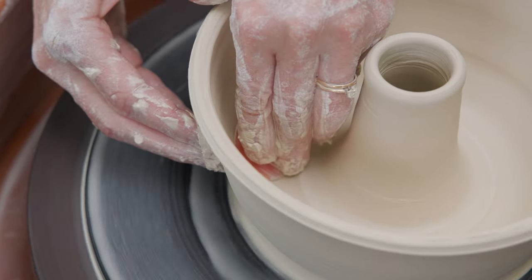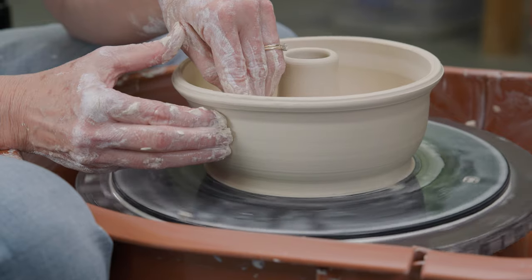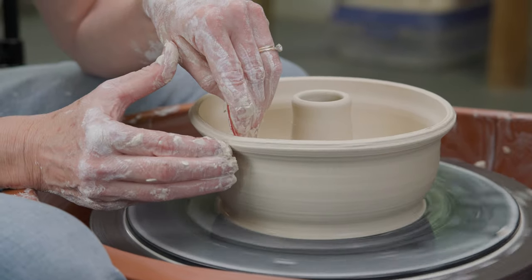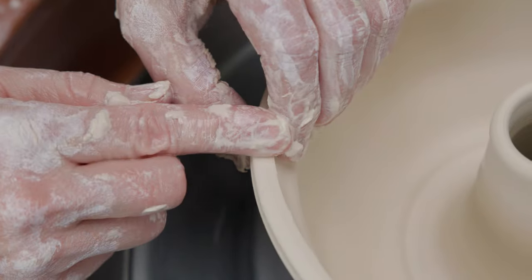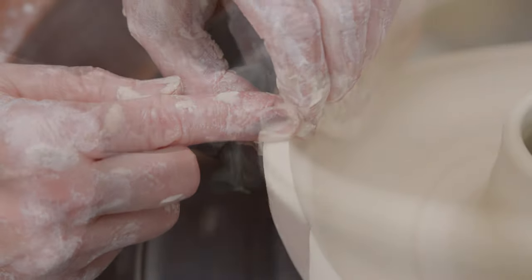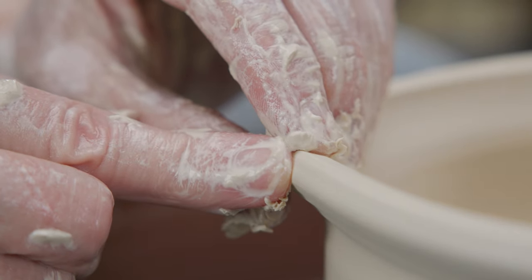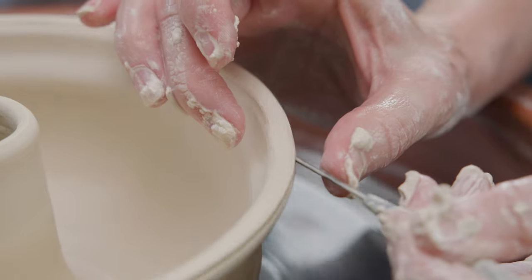I used my red rib to pull the clay from the palm of the top. I then pushed down on the top of the rim to compress, widen, and strengthen it. I used my needle tool to even out the top of the rim.